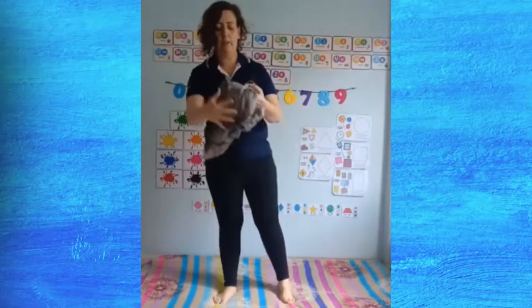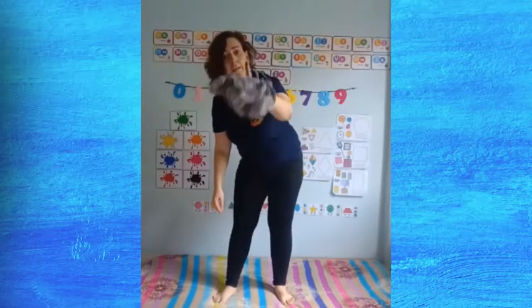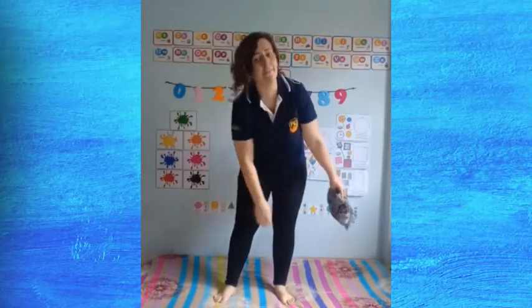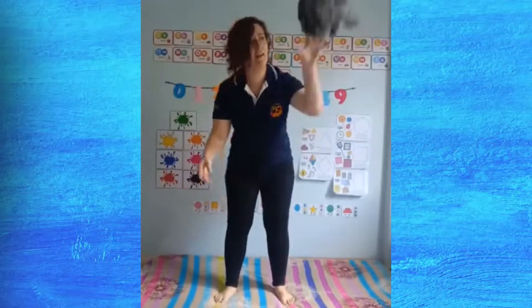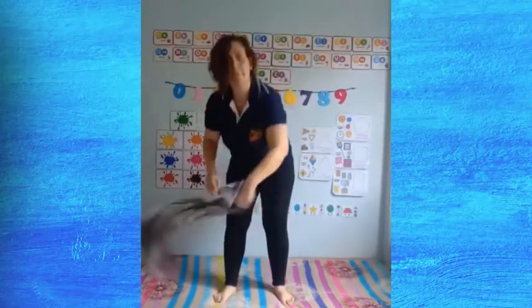Now we're going to toss and the same thing — we're going to touch left hand, right knee, right hand, left knee. Again. Very good.